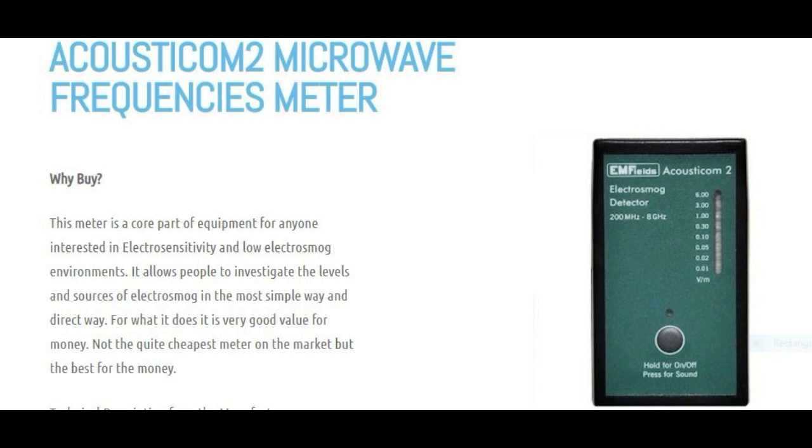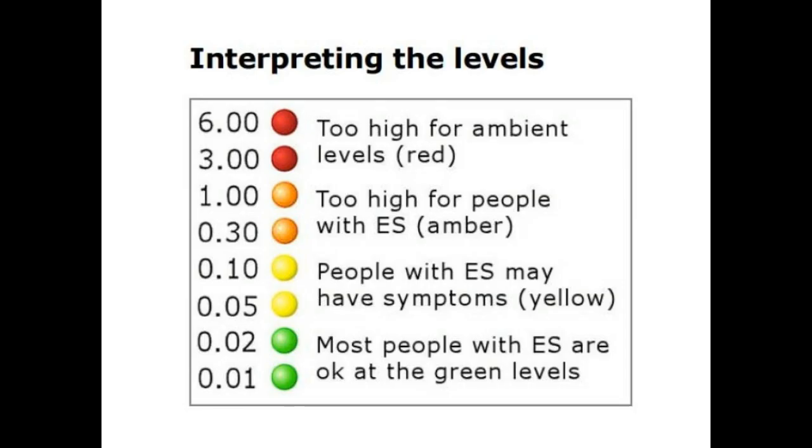The great thing about the loudspeaker is that after a while you get to recognize the sound of the different sources. You get to understand what a mobile phone sounds like, what a WiFi router sounds like, and what a cell mast tower sounds like. They're very useful in the analysis of what's causing the problem.